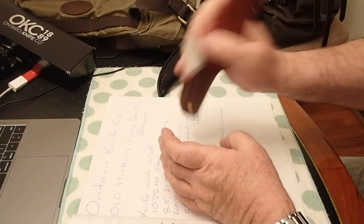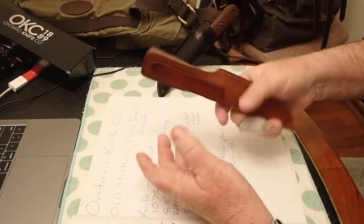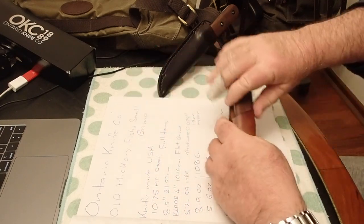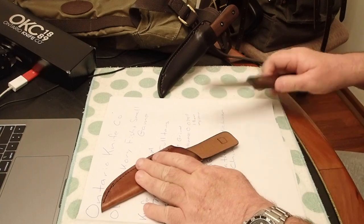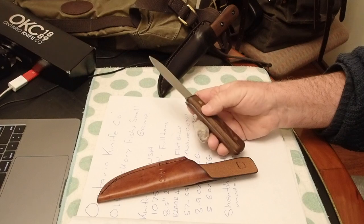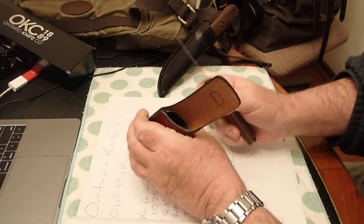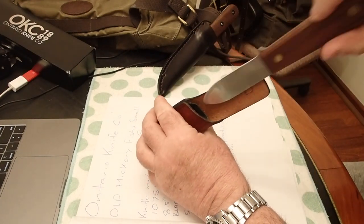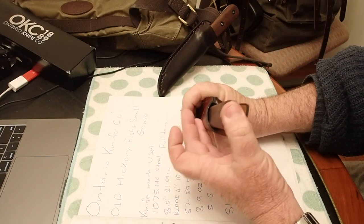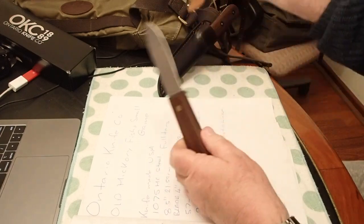If you give it a hard shake it will come out, but the retention is good enough, especially if it's on your belt. The only thing I've been a bit uneasy about is this little metal knob — I can see mine meeting the grinder, but I'm not too sure whether it will affect the retention in the sheath. As it's sliding in there, I think this nub might actually be doing a bit of the retention work, so that could be an issue.